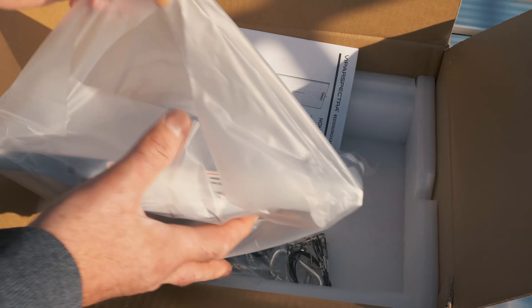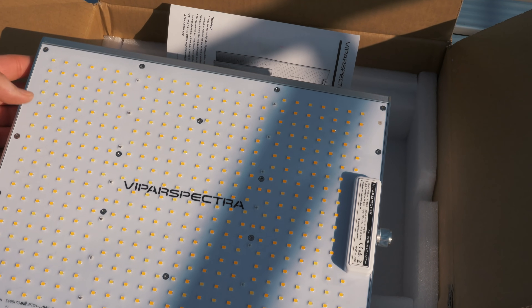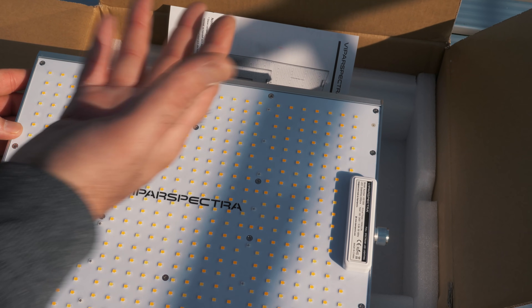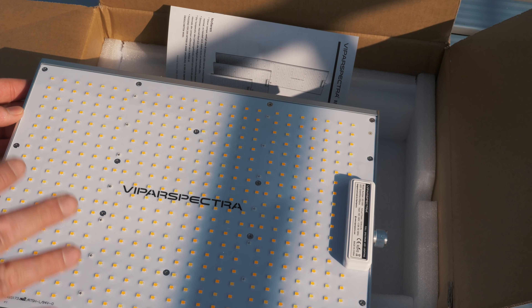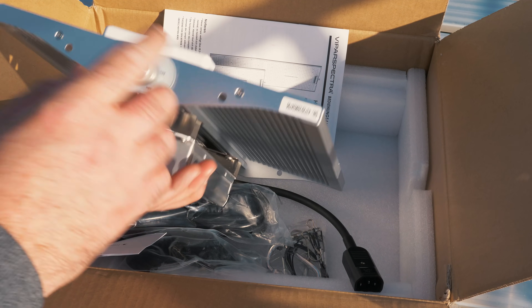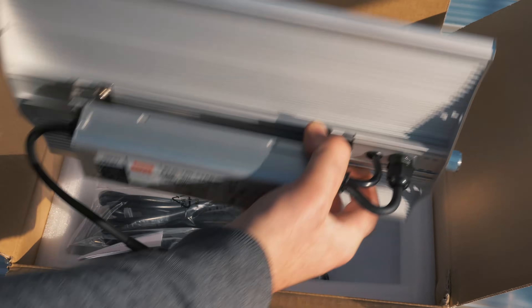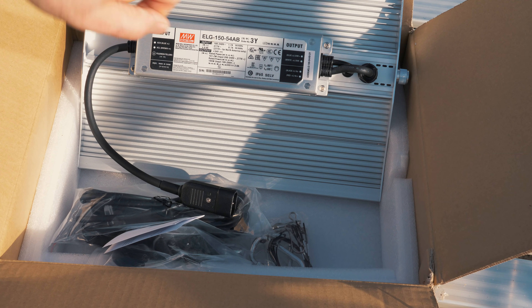One thing I really like about it: in grow rooms we have a lot of humidity and water around, so it's important grow lights can handle that. This has a rubberized coating — it feels a bit like a rubber glove, like the ones you'd use to wash dishes. I really like that touch. It uses a Mean Well Driver, is dimmable, and this is 150 watts — you can go all the way from 5% down to 100% up. During the early stage of growing you don't want too much light as seedlings can't handle it, so you can either move the light away or just turn it down.